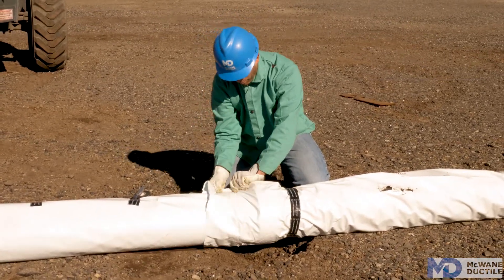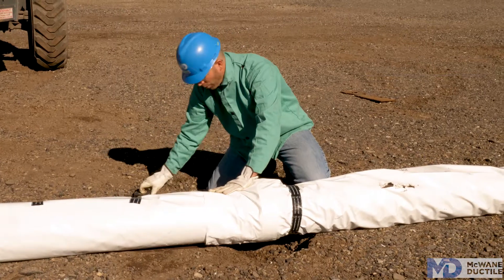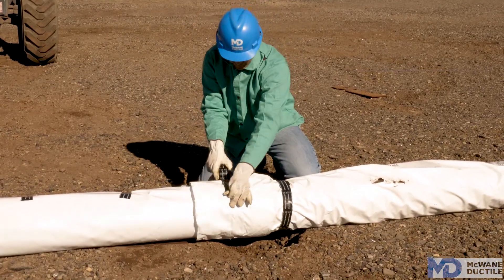Once you have a good overlap, pull it tight and wrap it completely around with a strip of tape.